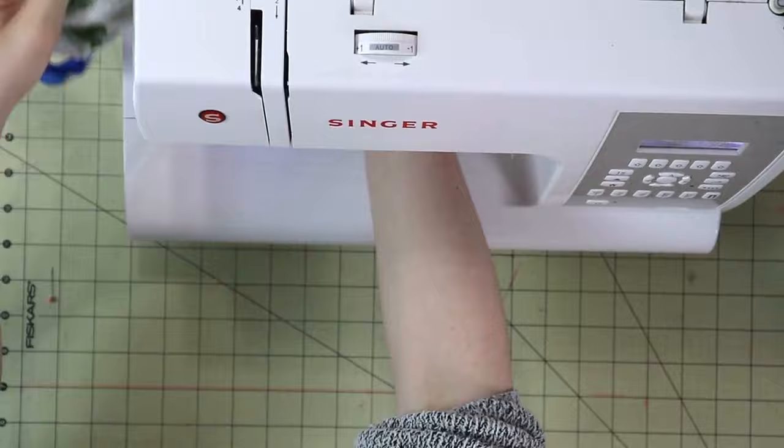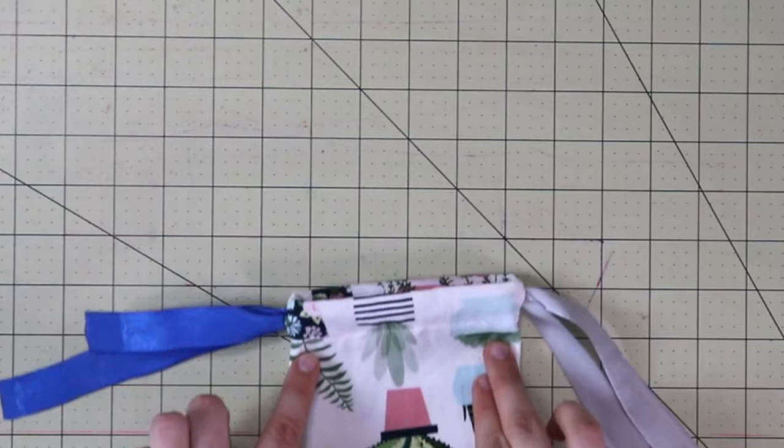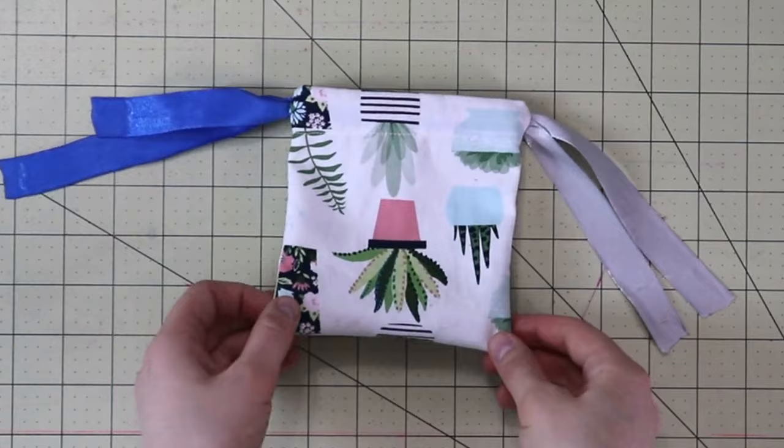Once done, tidy up all loose threads. Make sure that you tie the ends of the ties. And that's it — your drawstring bag is done.